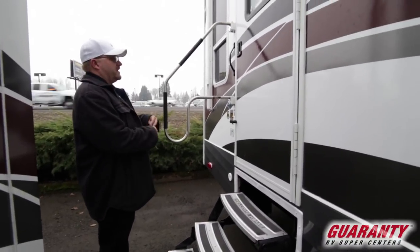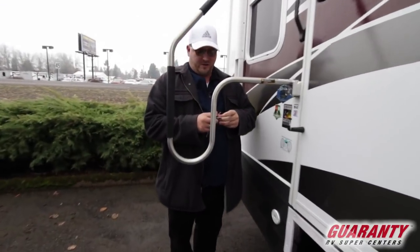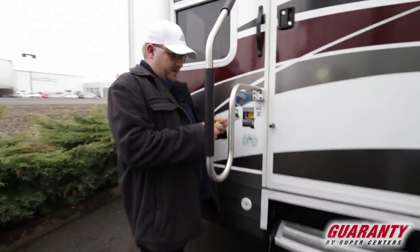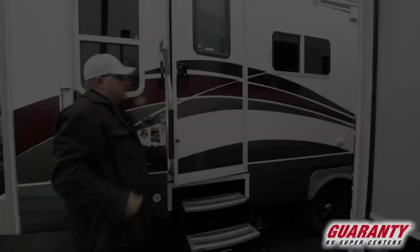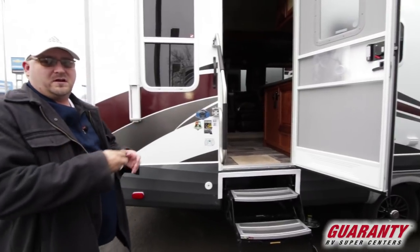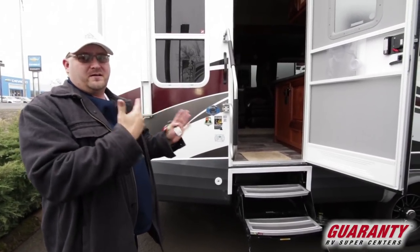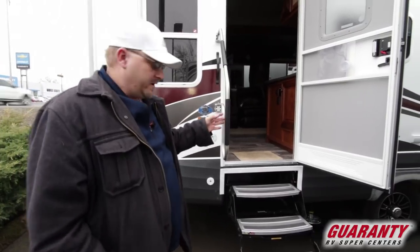If you notice the big grab handle, that makes life a lot easier especially as we get on in years to get in and out of these coaches. One thing I like to point out is I gave that a pretty good shove — so that's on what's called a friction hinge door, meaning it can be out here and it's not going to flop around in the breeze.